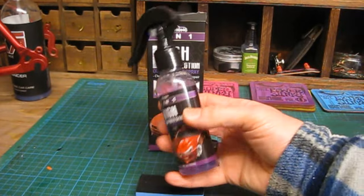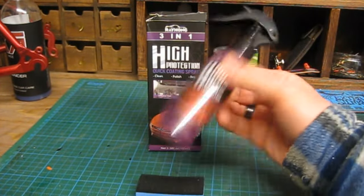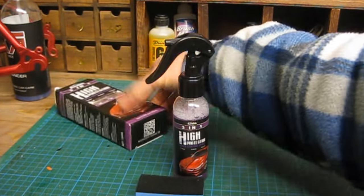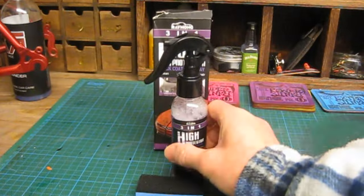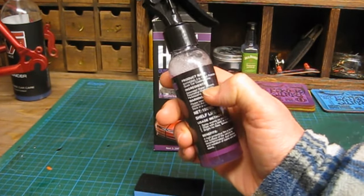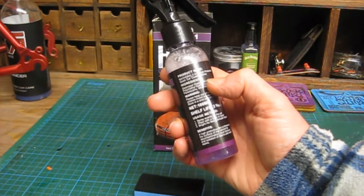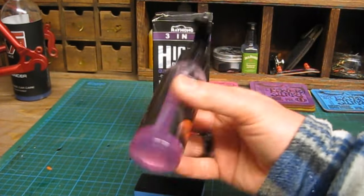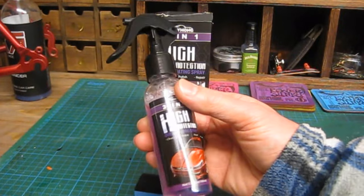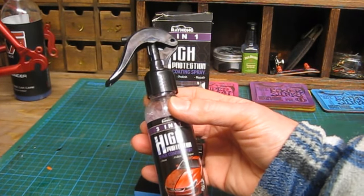So in conclusion then, it's basically just a detailer, isn't it. It's just got some polymers in there. Let's have a look — deionized water, silicone, a few polymers — basically just to give it a nice coating, but it's probably mostly water. It does smell really like soap, so I think it's just like a general wash. Like I said before, it's a waterless wash.